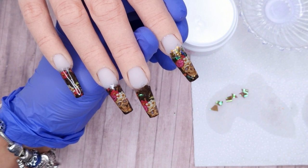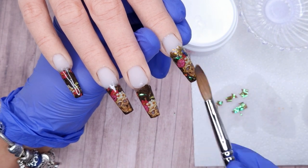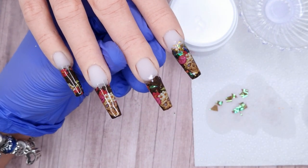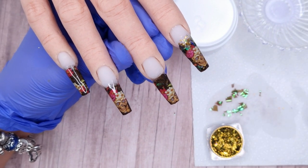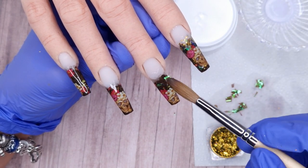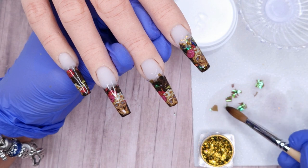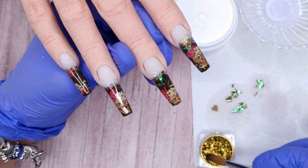Flakies are really easy to apply — they are really thin so you can place down larger or smaller pieces. If you brush them over with your brush they kind of disperse and break up, so they're great for adding into full cover foils to add a hint of sparkle here and there. That's one of the reasons I love encapsulating my foils — you can add sparkle and then it's all encapsulated in the acrylic giving a nice smooth finish at the end.